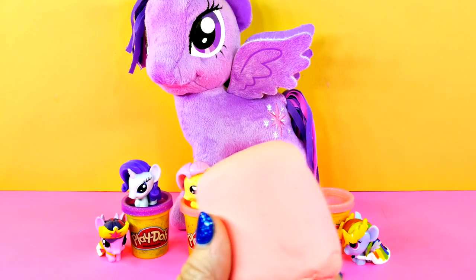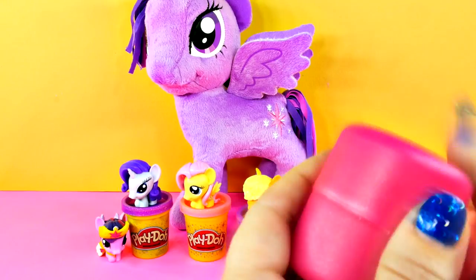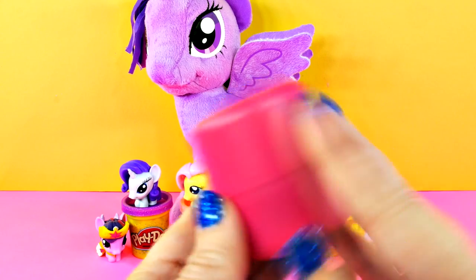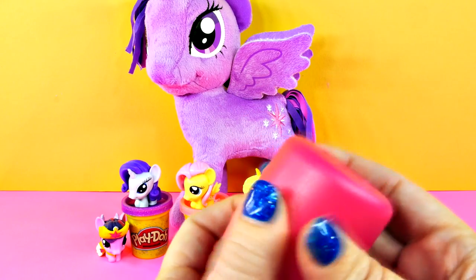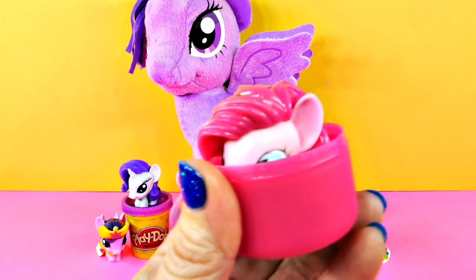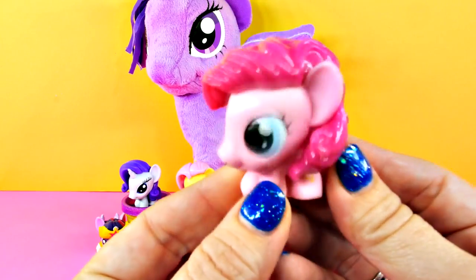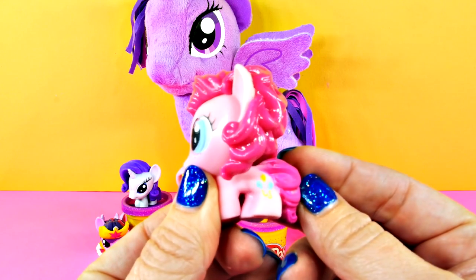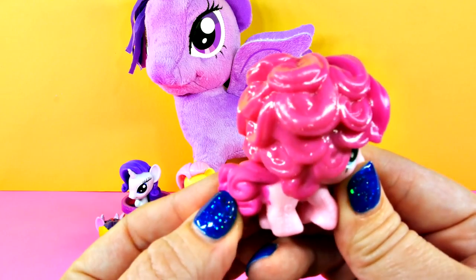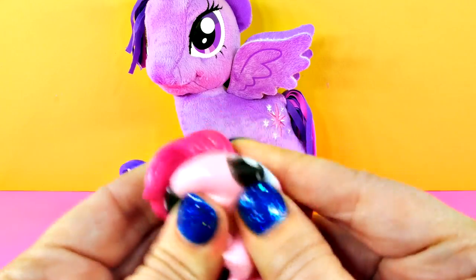Last one — let's get to it. Take off the heart and let's see who's inside. Could you guess who this might be? Take a guess. Let's see if you guessed right. It's Pinkie Pie! There's her balloons. She has some really curly hair — she's very pretty and very squishy.